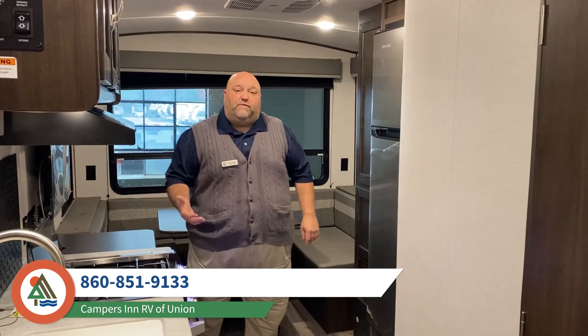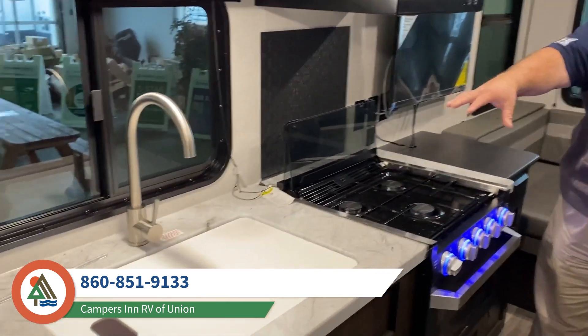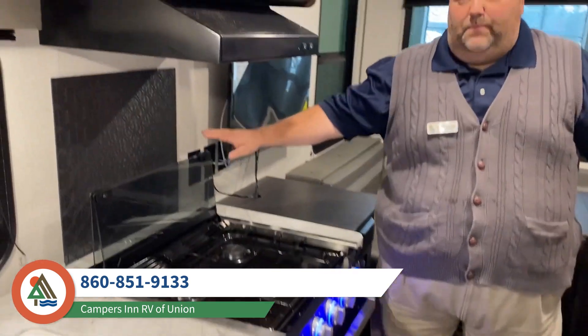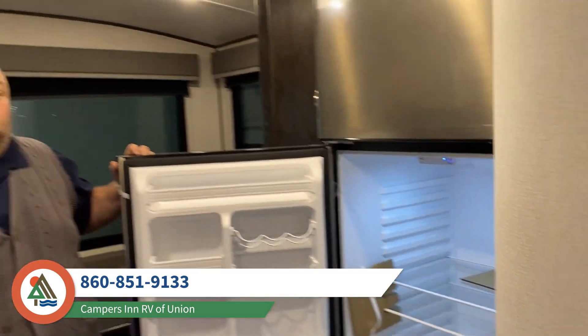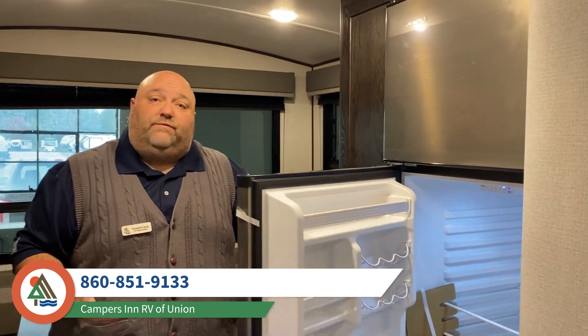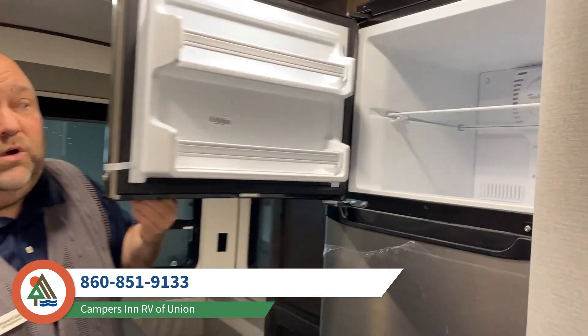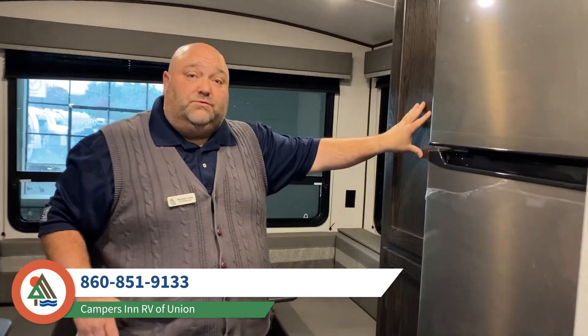We've moved from the bedroom into the kitchen area. What's really nice is the countertop area with a built-in cutting board. You have a three-burner range with an oven and backsplash. What's really cool about the new 2021 models is the all-electric coach refrigerator — it's a 10 cubic foot refrigerator, giving you much larger storage space so you can spend more time at the campground. There's also a very large freezer.